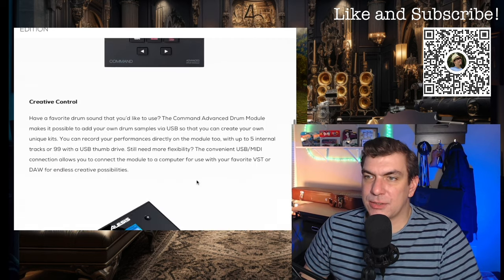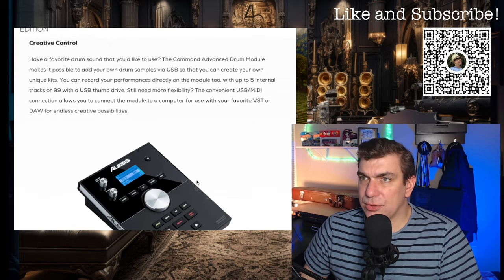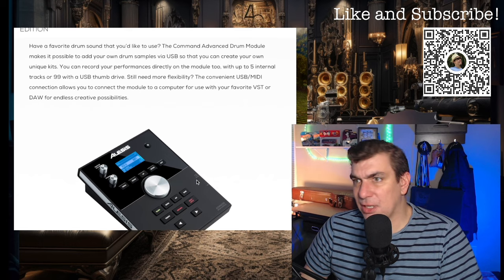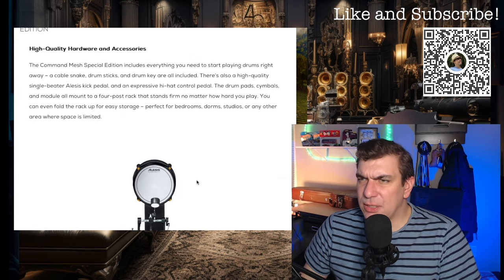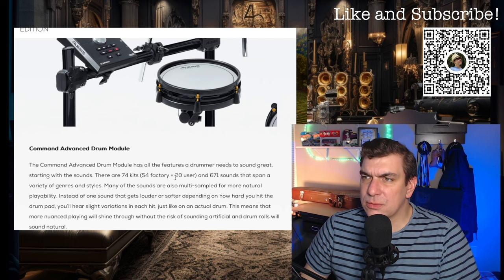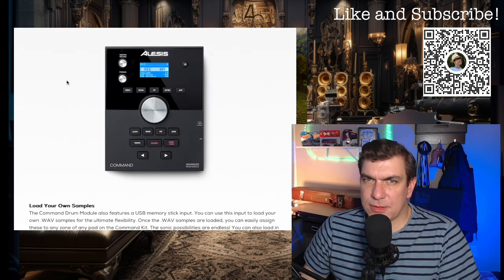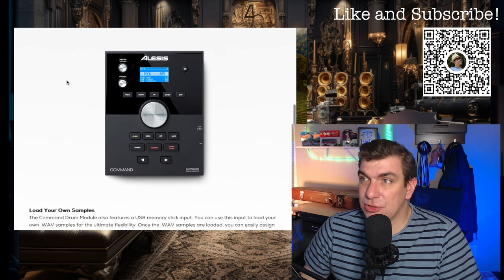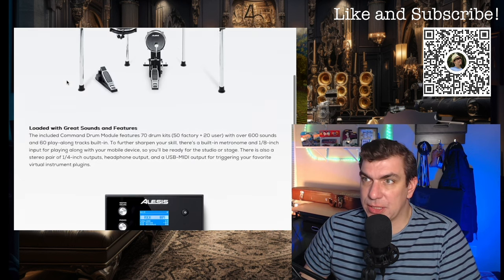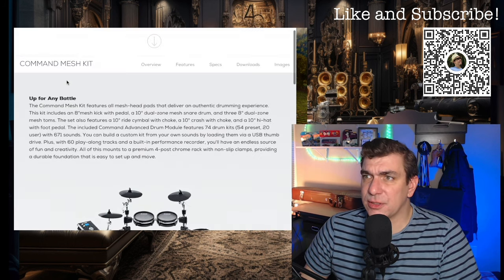The pads control pretty well. You can create your own unique kits on here, so you can kind of mess around with what's on there. It doesn't say that you can load them — user sounds. Well, it's the same module, so I'm assuming that the SE would allow you to load in WAV files on there. So there you have it. Let's go take a look.